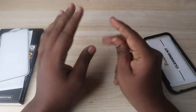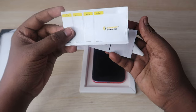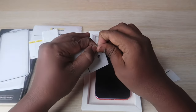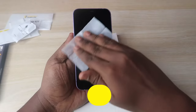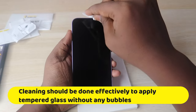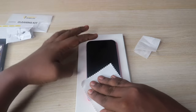The first step is to wash your hands completely because we are going to clean the iPhone. Take the cleaning kit and open it. Inside the cleaning kit you will get the dust removal sticker, a wet wipe, and a dry cloth. Take your iPhone and firstly clean it with the wet cloth, cleaning it completely all around the corners. Then use the dry cloth and again clean the iPhone completely.